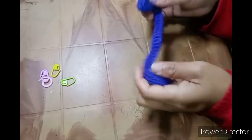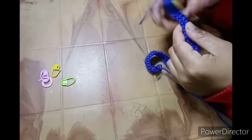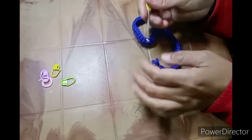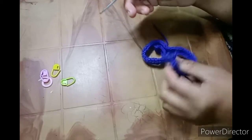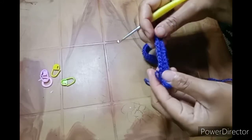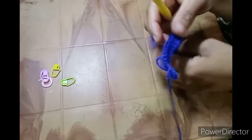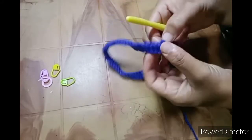Hi friends, welcome back to my channel. In this tutorial I'll show you how to make a simple and easy crochet sweater for baby boys. You will need your hook and four markers — if you don't have markers that's okay, you can use scrap yarn of any other color. I'm using a light yarn and a size M hook.